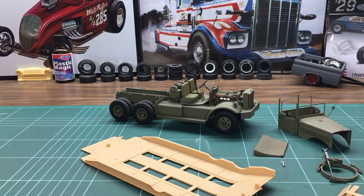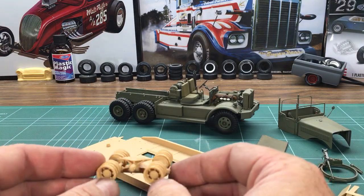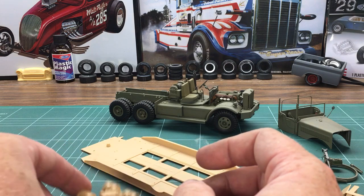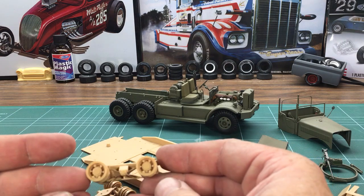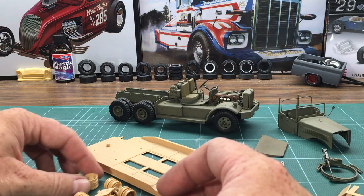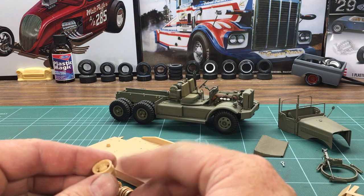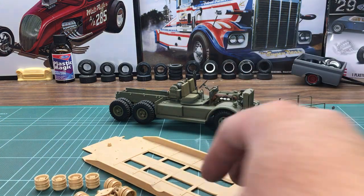I glued together the sub-assemblies for the back wheels of the trailer. There are 24 wheels on this trailer and two spare tires, so 26 tires total. These are a couple of sub-assemblies that go onto the chassis, and then I got the front wheels glued together. It's just a lot of repetitive work — a lot of time just putting this stuff together, a lot of pieces.